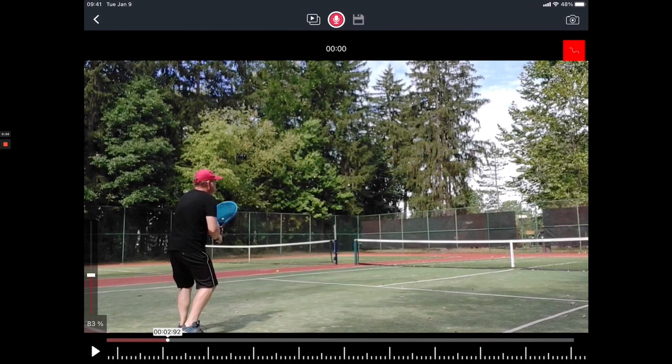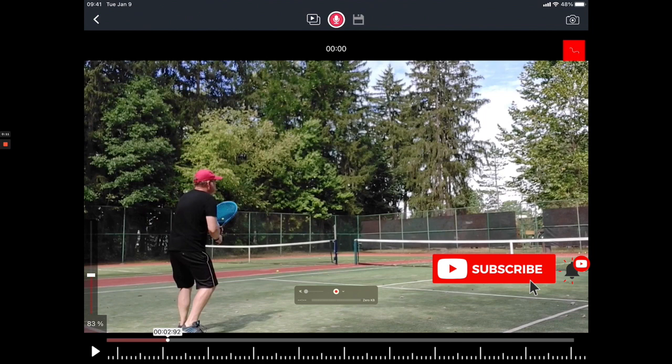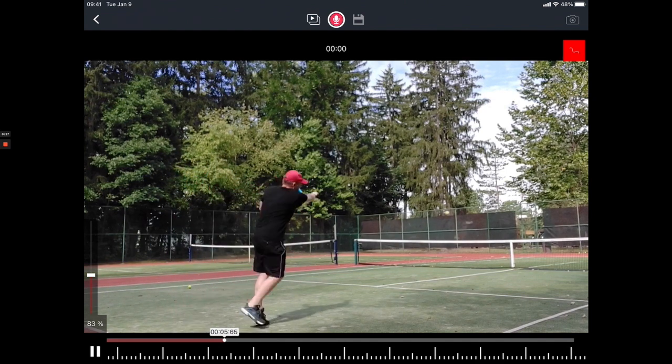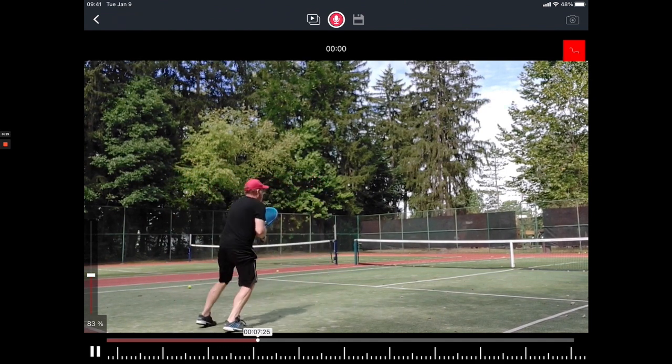Thomas wants more acceleration and a cleaner contact point that is easier to replicate. That is why he has sent me some footage so I can do a stroke analysis. My name is Micah Babel, former top 30 WTA pro, and as you already know when we do stroke analyses I will let the forehand run here a little bit just so that we all get an idea.